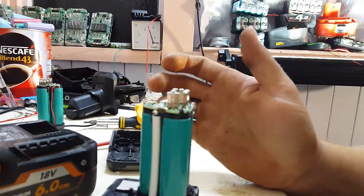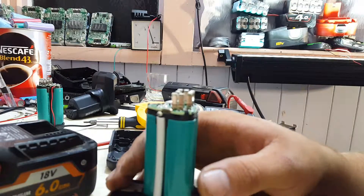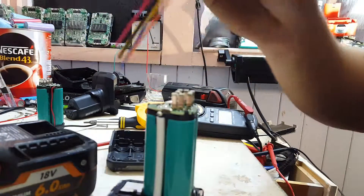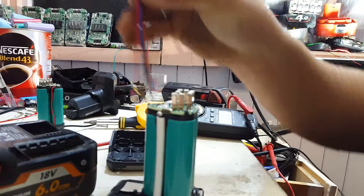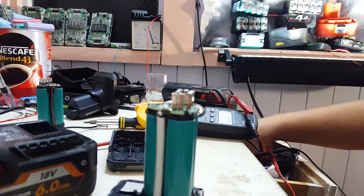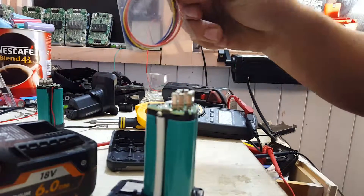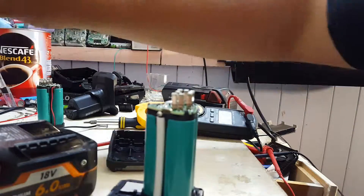I'll put them on the IMAX and charge them up properly. I think I've got a 3S balance lead sitting around here somewhere. We'll just connect that up properly. I should set one up with alligator clips on it for stuff like this. And we've got a 5S there for doing the ADN folders.